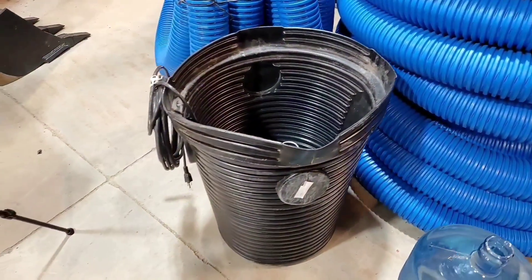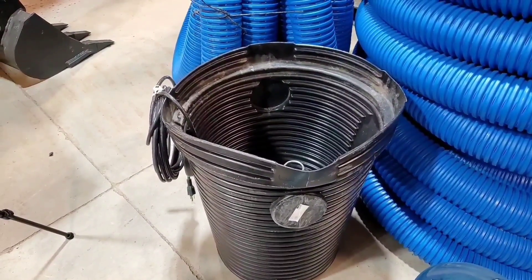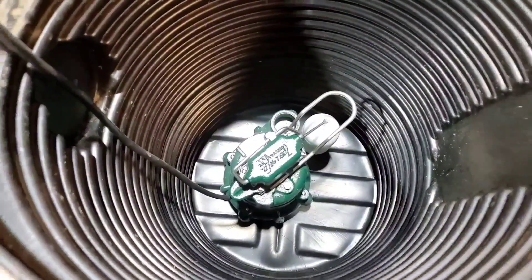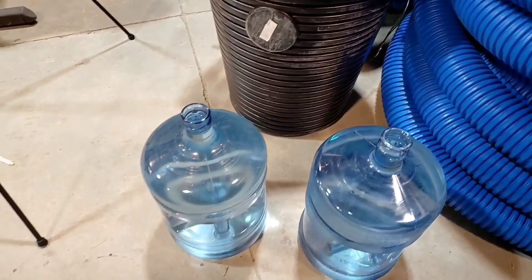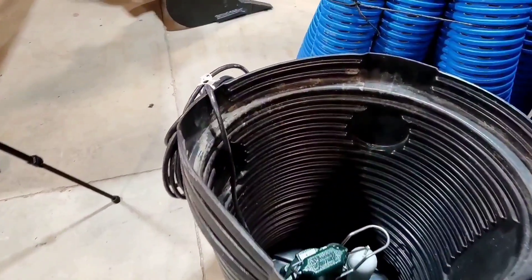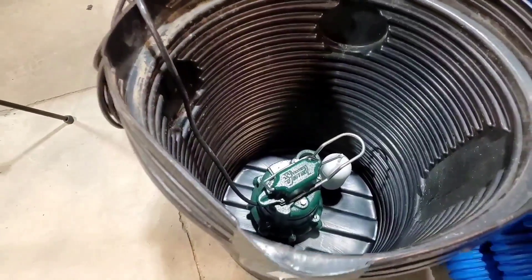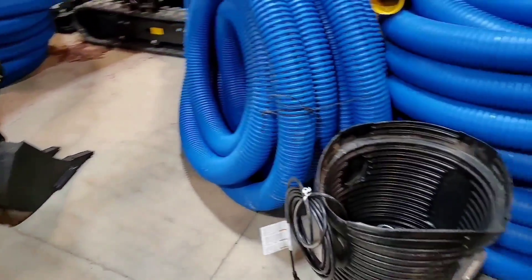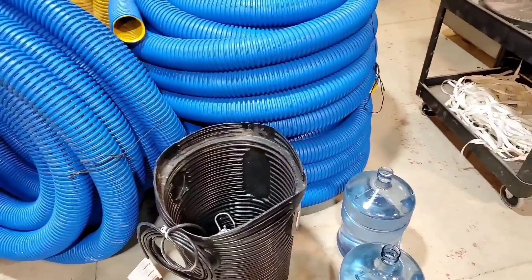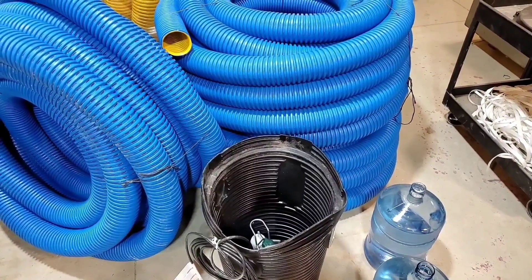A lot of guys will just tuck them really tight to the house, which reduces the risk of damage. I have a Zoeller sump pump in this one. What I'm going to do is use these five-gallon jugs — I want to see how much water it actually takes to turn this pump on. I have 20 gallons for this demonstration and I have no idea how it's going to turn out, so we're all seeing it for the first time right here.